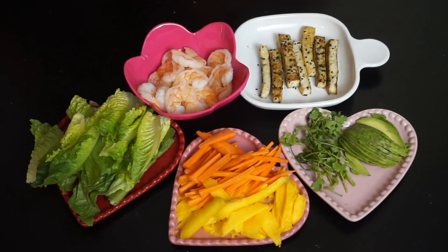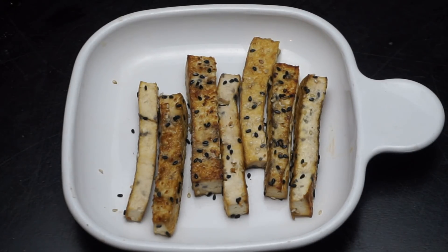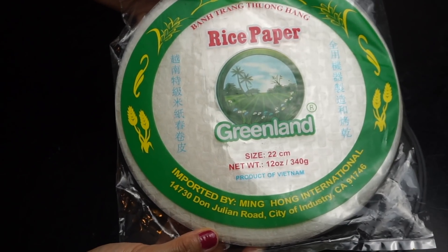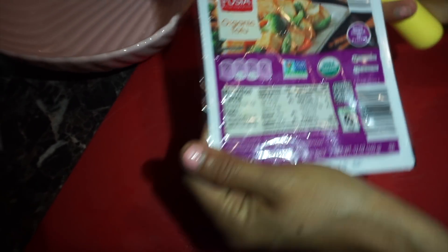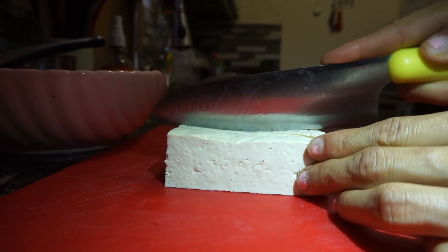Moving on — spring rolls! These are so fresh, so good, healthy, and nutritious. We're going to start with cooked shrimp cut in half, cooked tofu, romaine lettuce, cucumber, mango, avocado, cilantro, and rice paper. To cook the tofu: I'm using extra firm organic tofu. You have to dry it first because it has a lot of moisture, and if you leave it wet it might not cook properly.